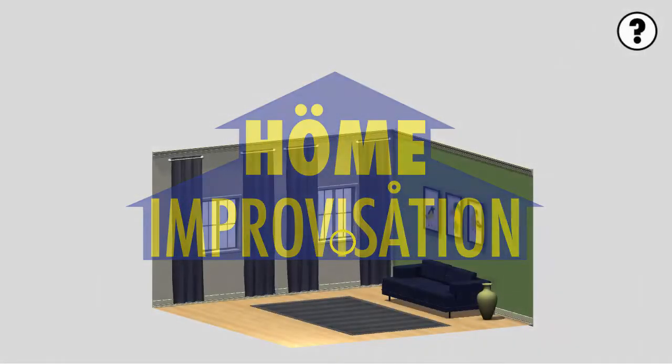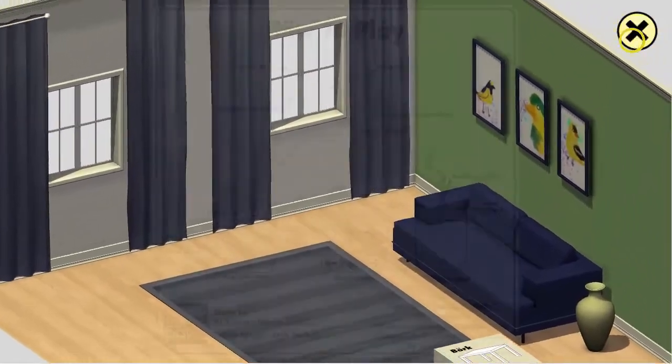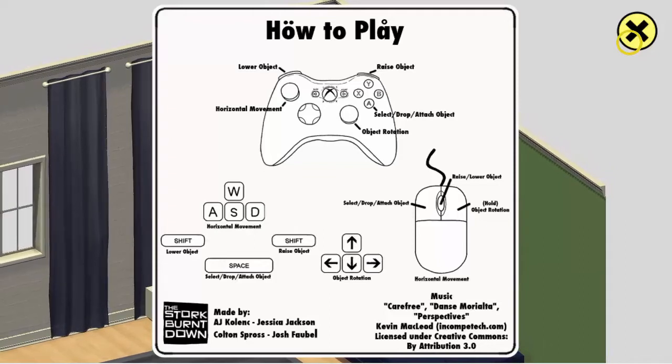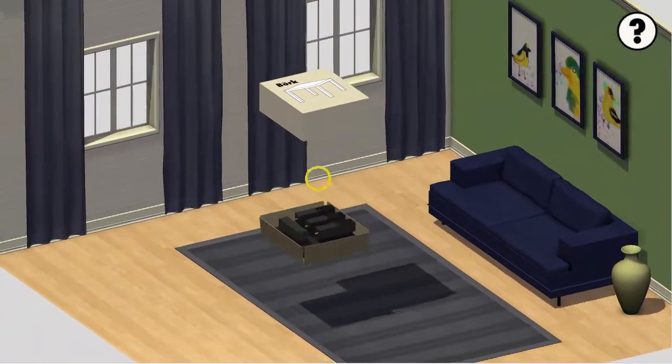All right, so what do you do? Shift left, shift to lower, and right to raise. I think it should be the opposite, but I don't know. Select, drop, attach object is space, and obviously to rotate them it's your keys and such and all that good stuff, or if you have a controller.